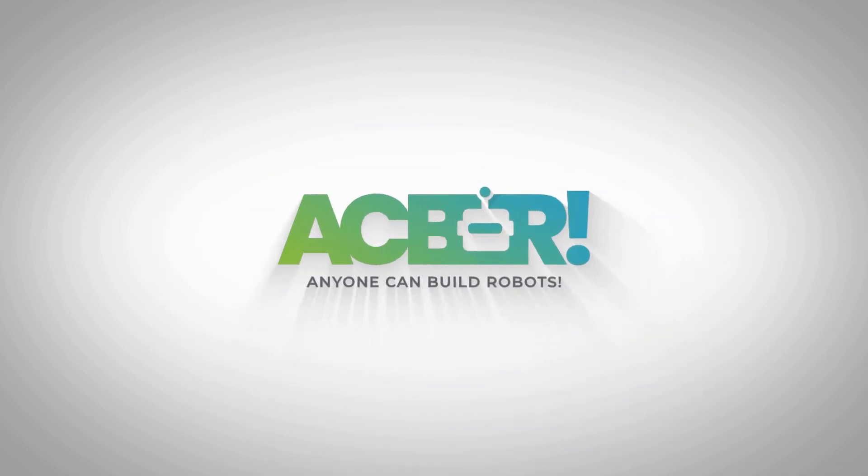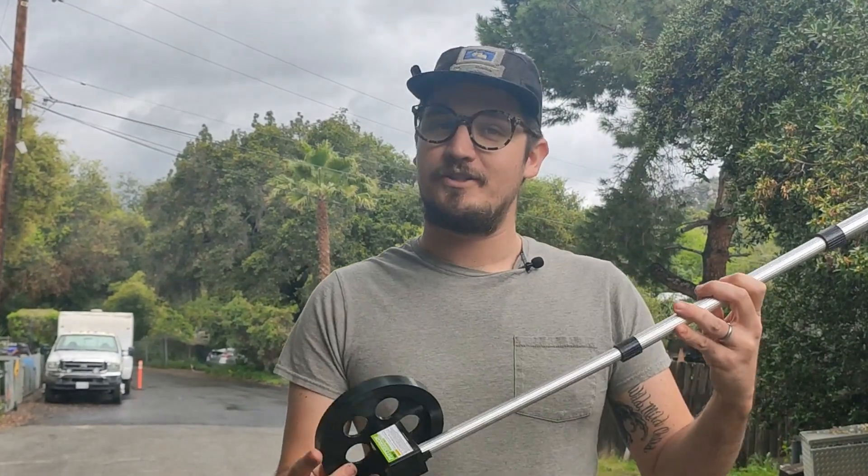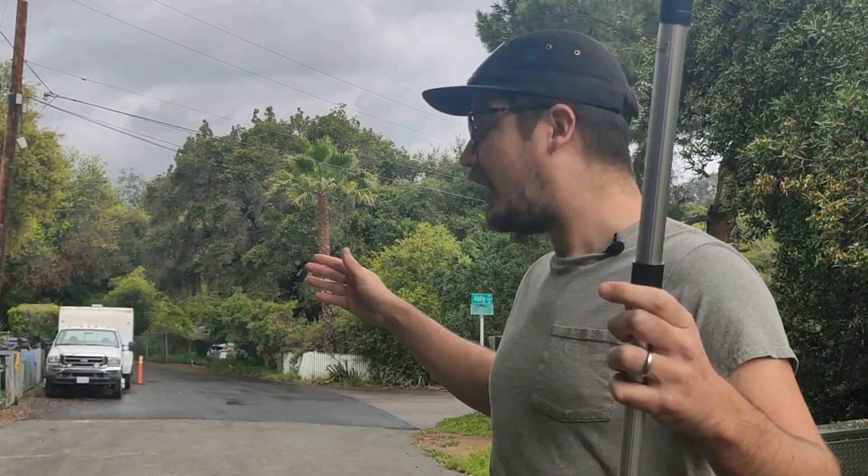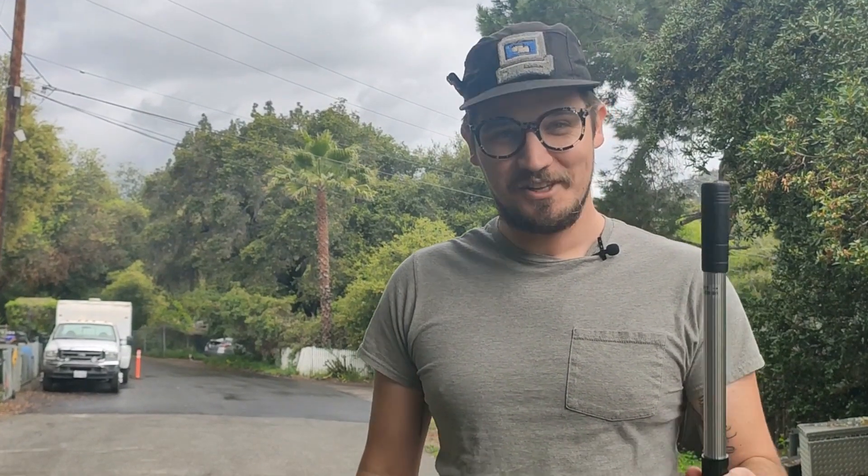Hey guys, want to build a robot? We're out here in normally very sunny Southern California testing something I've been waiting to test for days. It's been super rainy here recently and I haven't been able to test the actual range of our ESP-NOW based controller. That test happens today. I've got a measuring wheel right here, I've got my ESP-NOW based controller, and I've got our ESP-NOW based robot. We're going to see how far I can walk away and still receive communication. Let's give it a shot.